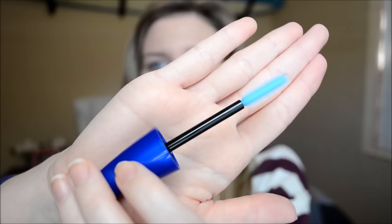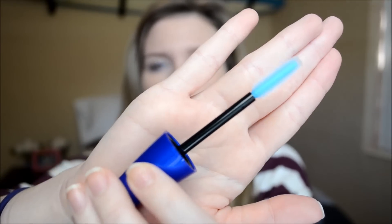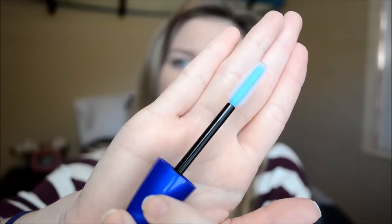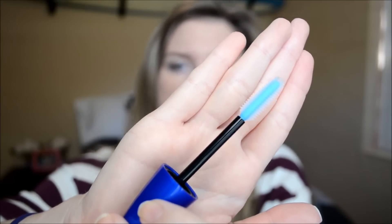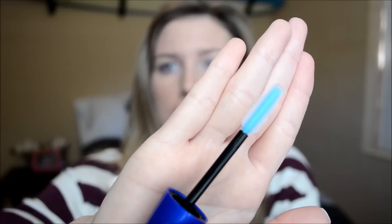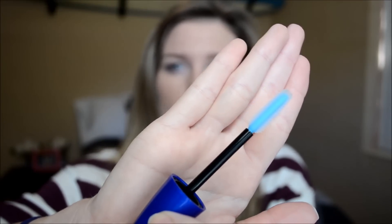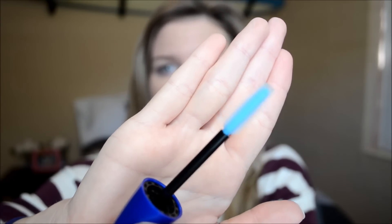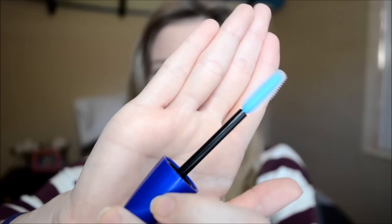Here's what the wand looks like up close. It's just a rubbery bristle brush, and these types of brushes tend to give a little more separation to the lashes because you can have a little bit more control with them. I like the packaging — how it comes outside of the mascara tube — so you can really get a good idea of what the actual brush looks like.